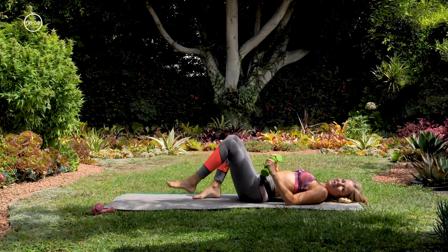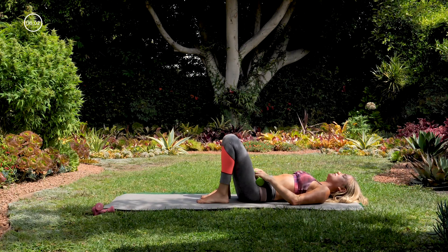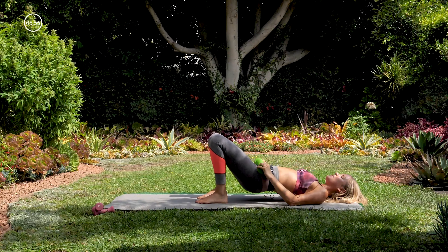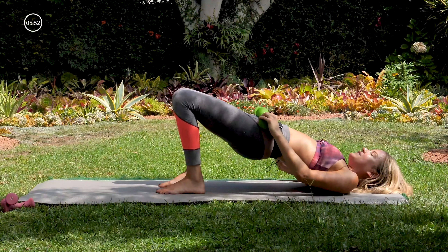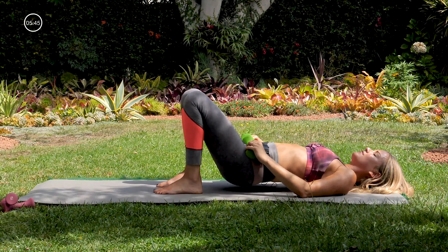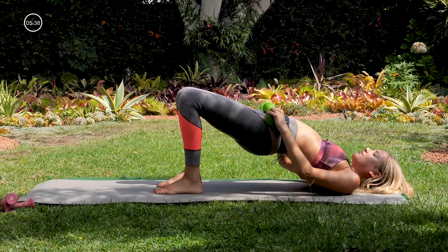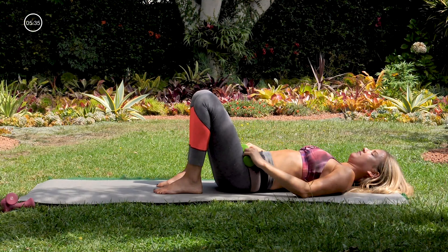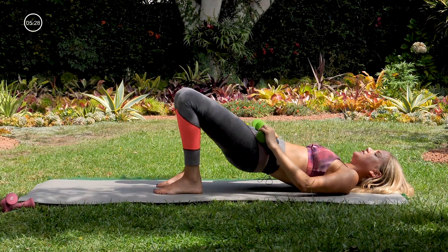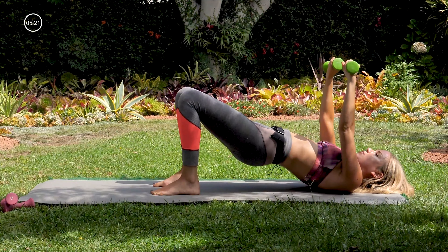Coming back up, bring your knees in so that your heels are close to your glutes. We're going to bring our weights onto our hip creases here — keeping your head looking straight up at the ceiling, we're just lifting our hips up and coming back down, a weighted bridge pose. Lifting up and back down, really nice, articulating the spine as you come up and down, pressing into the feet. For three, and two, and one.